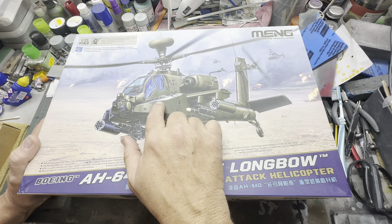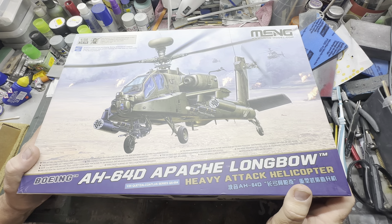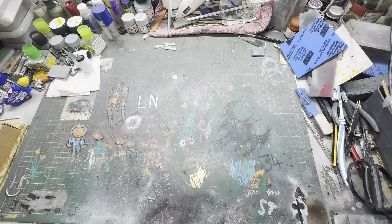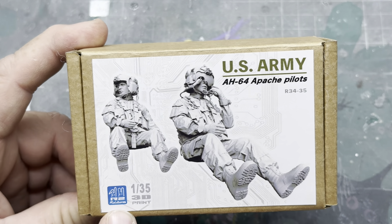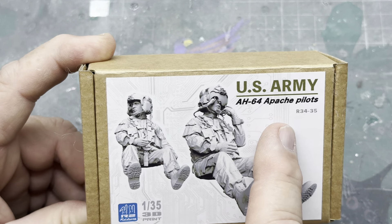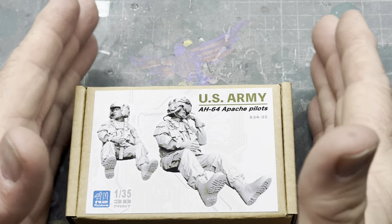I got one of these earlier on - well, a few weeks ago, a month or so ago. Very nice indeed, doesn't come with any crew. One of these rainy ones does but this one doesn't. So I thought, I've had Redux crew before and pretty damn good. What can I get for this? What about these? These are on Facebook - R2 Miniatures, 1/35, 3D printed Apache Pilots for the US Army.